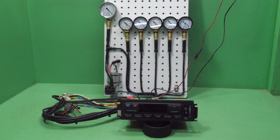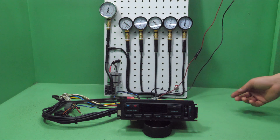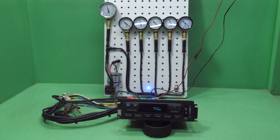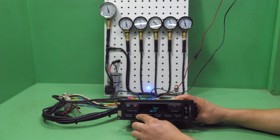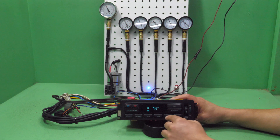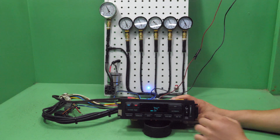We're going to show you how we test that these work correctly. I'm going to turn on the vacuum source — sorry, this is a little loud. As you can see, as I select the different modes the vacuum changes accordingly. You can see the AC light is turning on and off as well. A lot of times these will have internal vacuum leaks and will not be able to sustain the amount of vacuum that the gauges are showing.